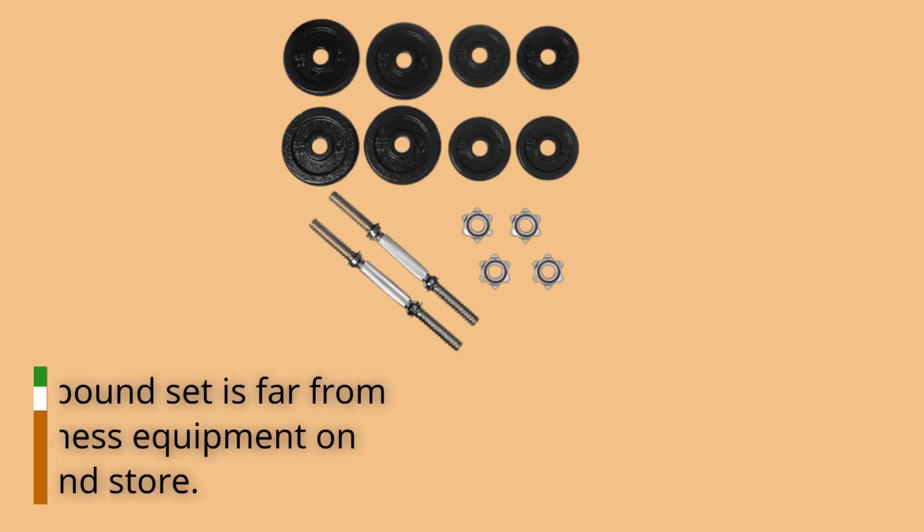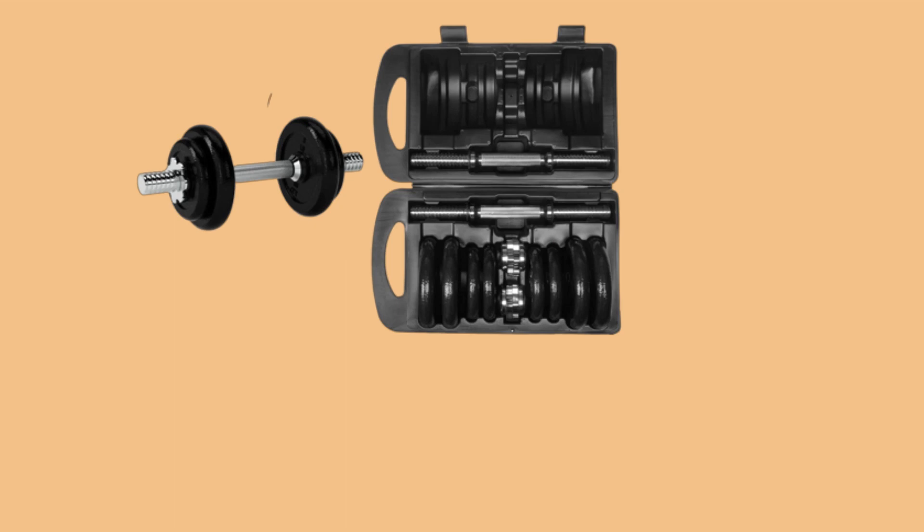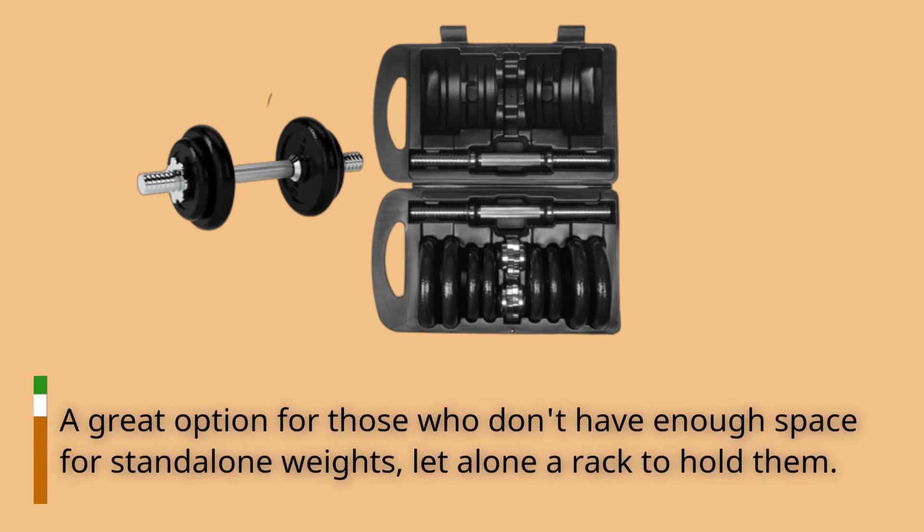Our review shows that this £38 set is far from the most advanced piece of fitness equipment on the market, but is easy to use. A great option for those who don't have enough space for stand-alone weights, let alone a rack to hold them.